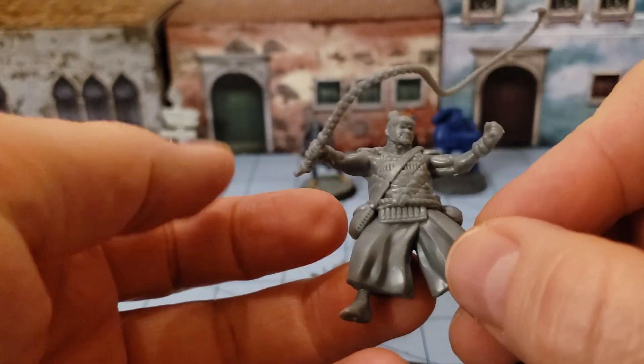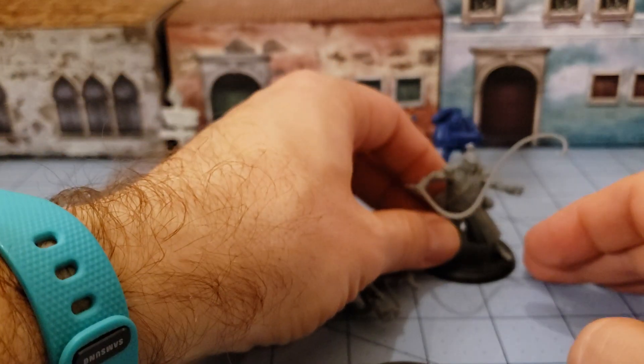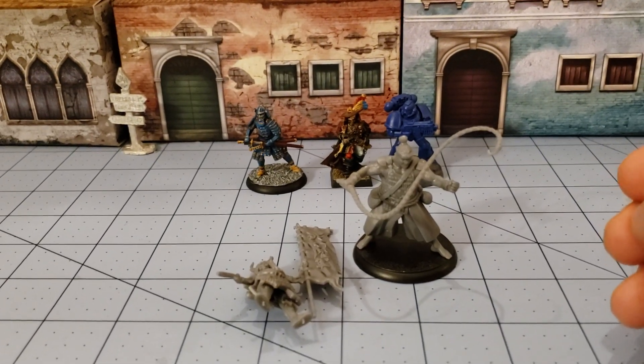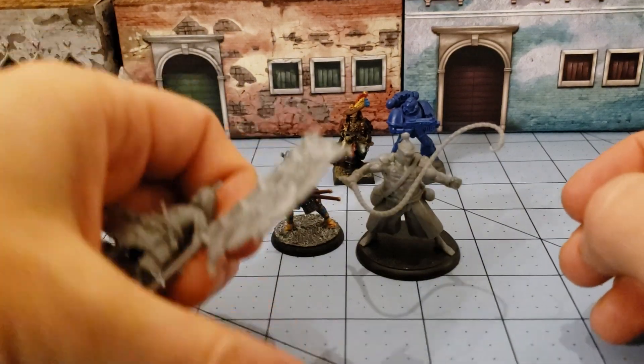I have no idea if I put his hand on correctly, but I'm assuming since he's a bit chunkier than the others he's gonna go on the 40 millimeter base, because it looks like it suits him. And you can see him here hanging out with our Brimstone samurai.